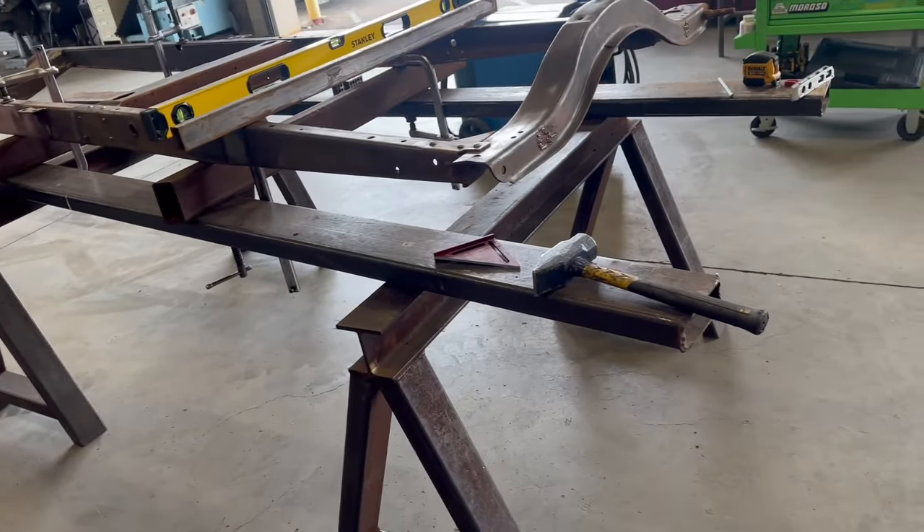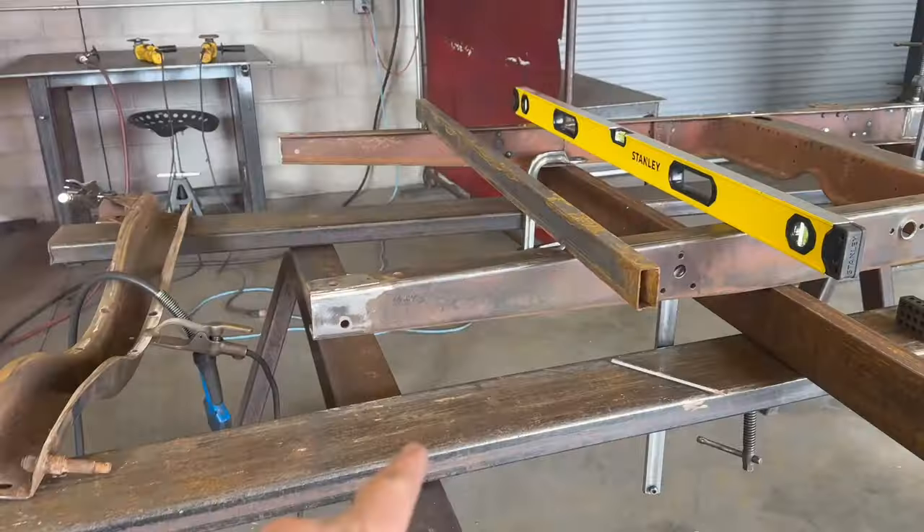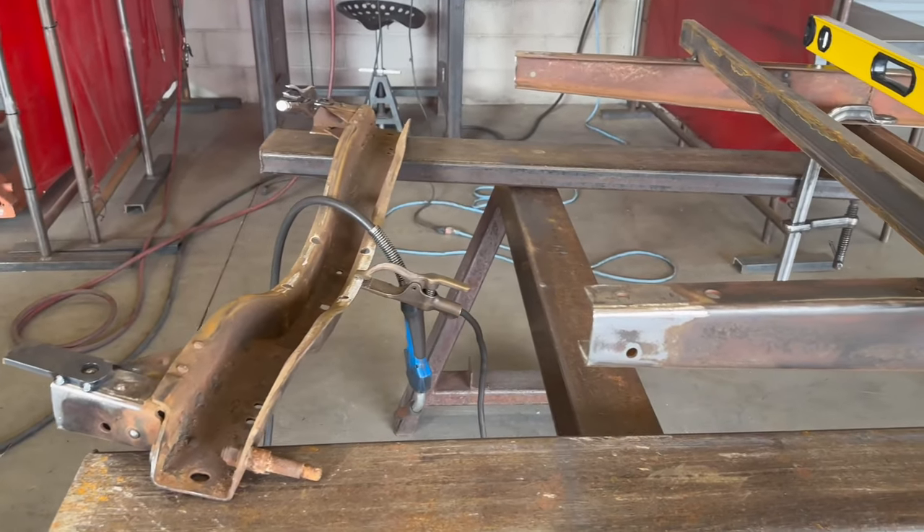As of right now I don't have a frame table, so I've kind of mocked it up on these sawhorses and some square tubing — using fork extensions here. I've filmed a lot of other people's work in the past but it's really awkward to film myself because I get into work mode and it's hard to remember to pull out the camera. I don't have a tripod, so bear with me.